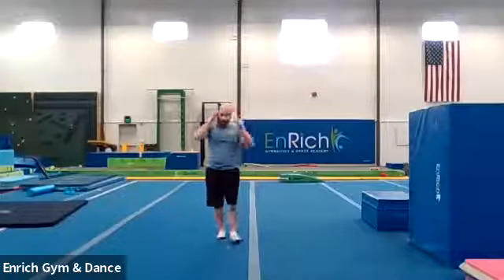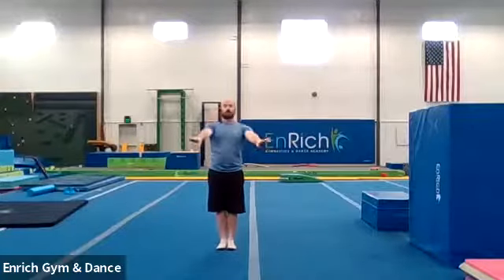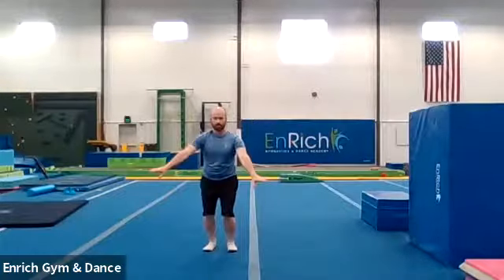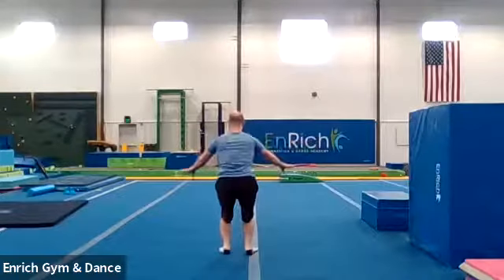Let's go back to doing the jump half turn one more time. Here we go. Starting facing four. One, two, three. Jump half turn. Stick. And one, two, three. Jump half turn. Stick. Good. And we're going to jump face the other way or twist the other direction. Stick.